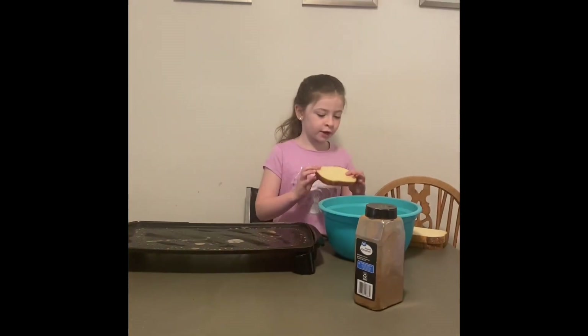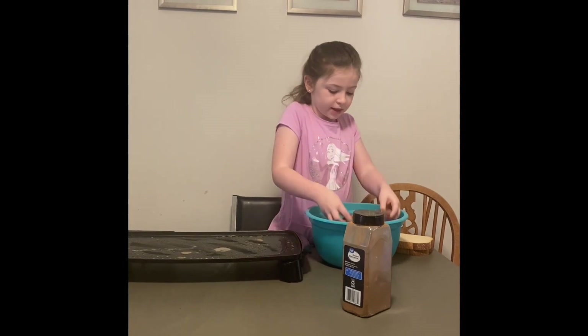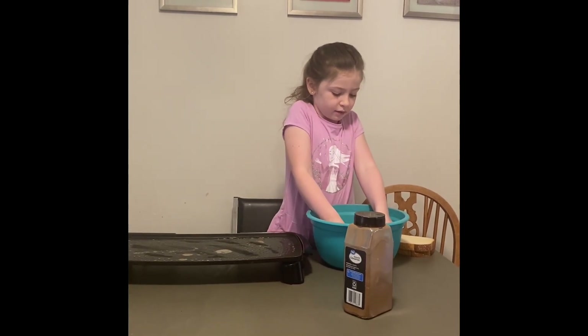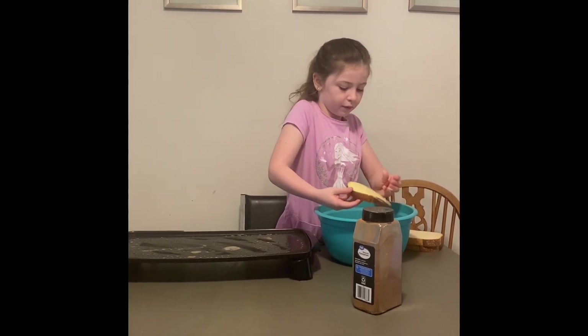So first we're going to dip one piece of bread into the mix we just made. One side in. Now flip it over.